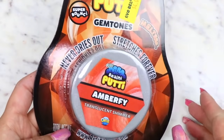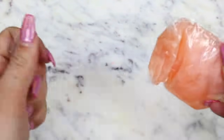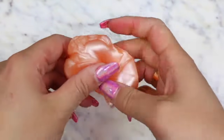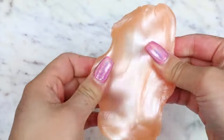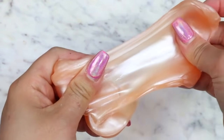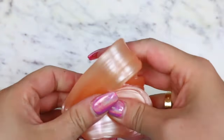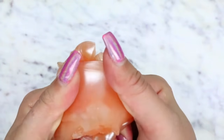The last one we are reviewing from Five Below is a Translucent Shimmer from Orb Slimy. This one actually came sealed in plastic wrap, which the first one didn't, so I was hoping that was why the first felt so dried out — but nope. This one felt pretty dry too. It was super hard to stretch as well, and when I stretched it out it kind of just got hard and stiff and ripped apart. It feels stretchy at first but then just gets hard. I was definitely not a fan of this one either.